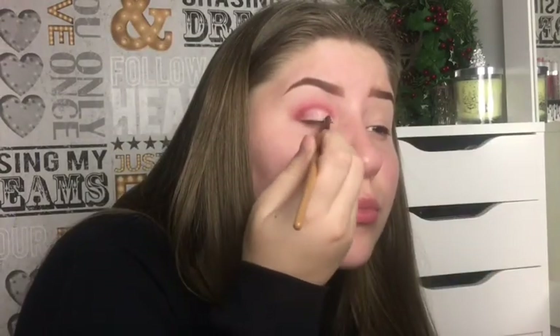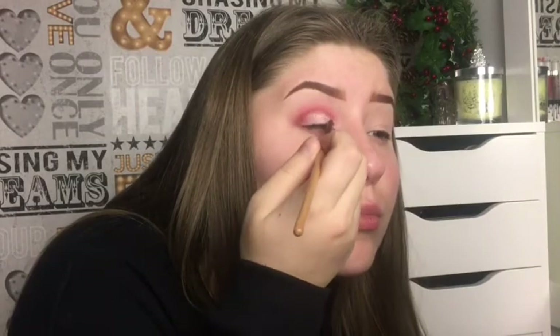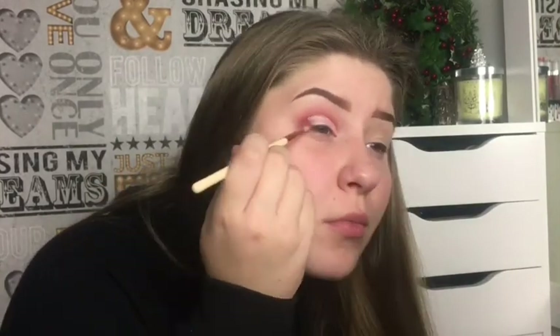And now I'm gonna use the shimmery pink shade. Then I'm gonna go in with more of the red — the shade called Danger — just in the corner, to darken it all.